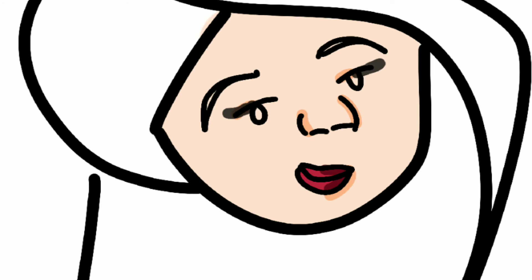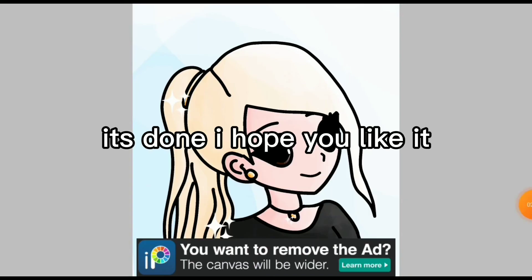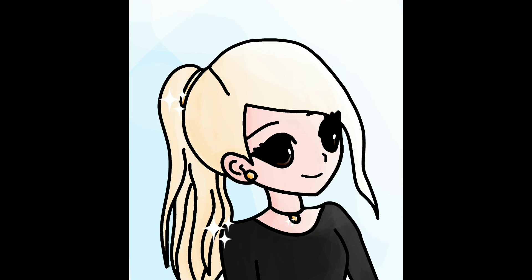See, it looks exactly like her avatar! So yeah, it's done. I hope you like it, and don't forget to click that like and subscribe button. Bye! See you in my next video.